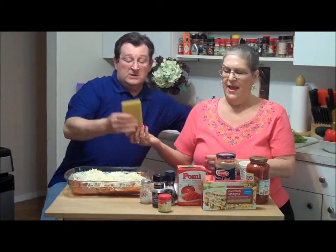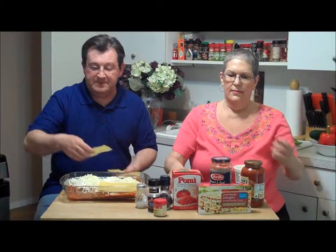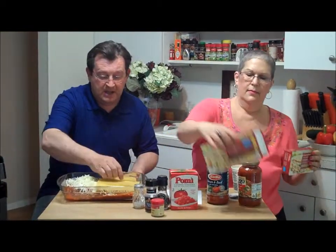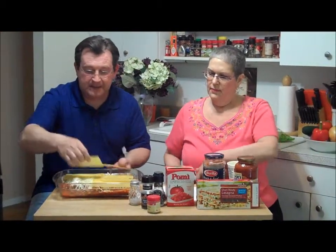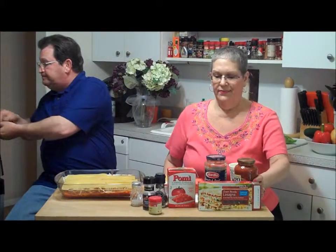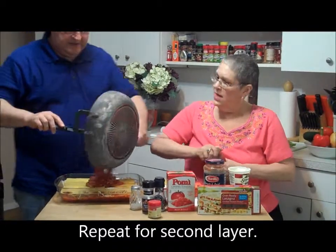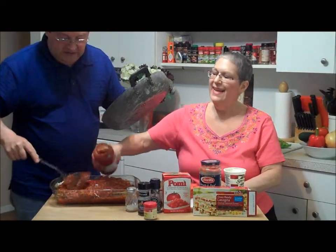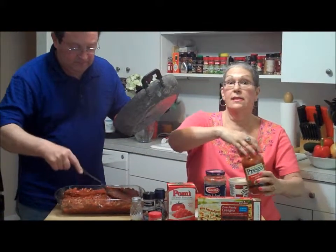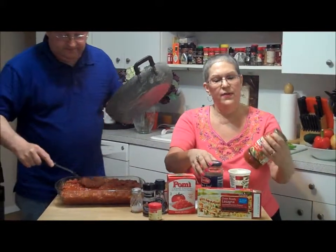More noodles — again the assembly is like what you're used to if you've made lasagna before. Cover up the whole thing. These are hard — just like uncooked pasta — but the package says it's going to be terrific, so we'll let you know. Now we'll add the rest of the meat sauce and a little more sauce. We like it nice and juicy. We don't skip the spices because we put so many great flavors into our sauces.